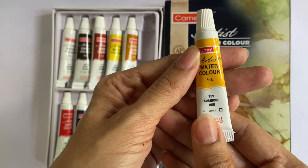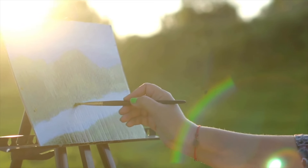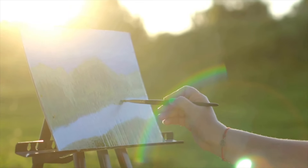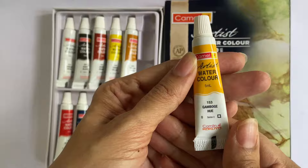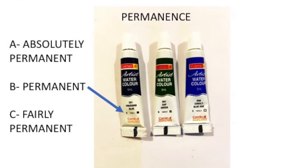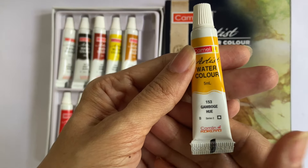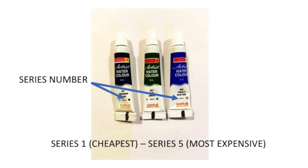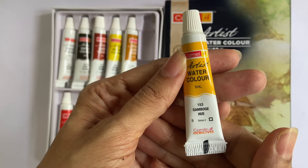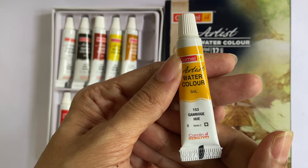There is an alphabet on the lower left which indicates the permanence of the paint. Permanence is basically the paint's ability to withstand exposure to light and humidity without fading over time. Alphabet A means extremely permanent, B means permanent, and C means fairly permanent. There is also a series number on the lower middle which indicates how cheap or expensive the pigments used in the paints are. Series 1 is the cheapest and series 5 is the most expensive. All the shades in the artist's watercolour range are either series 1 or series 2.